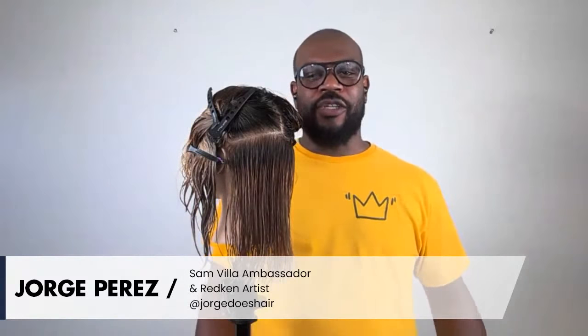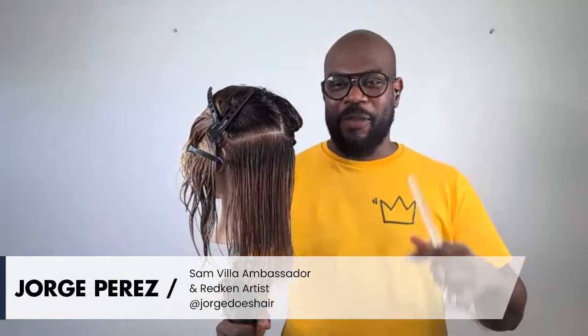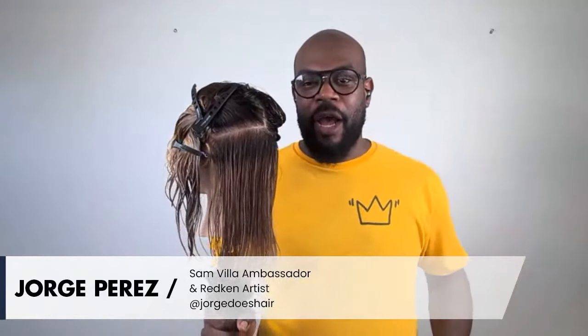Hi guys, Jorge Perez straight from Puerto Rico, giving you all some love. Hope you guys are doing great — awesome day. Let's start the week right. The weekend just passed, so let's start the week right.